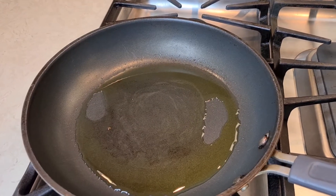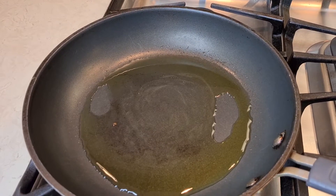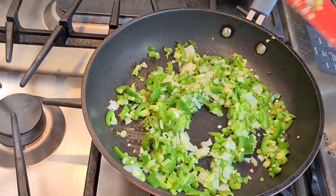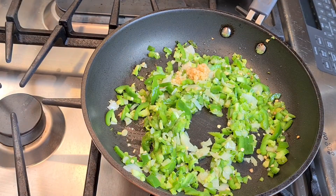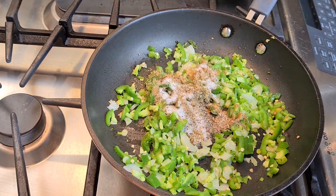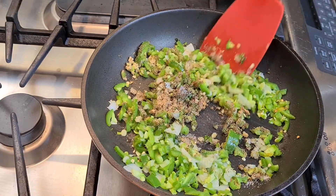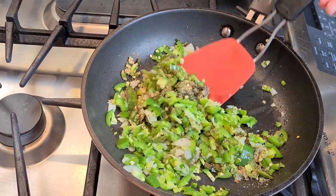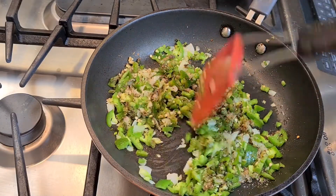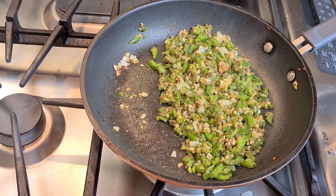Right here I have a hot skillet. I'm gonna put my peppers and onions in and let them cook up just for a few minutes, and then I'm gonna add them to my potatoes. I've added my onions and peppers, and I'm also adding my garlic, salt, pepper, cumin, and oregano. I'll cook this up for a few minutes.